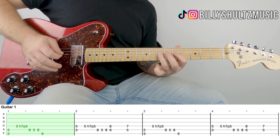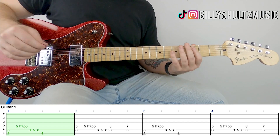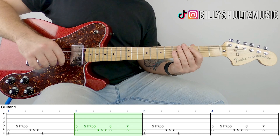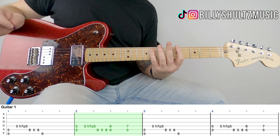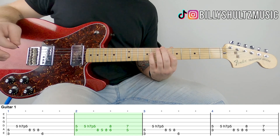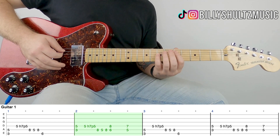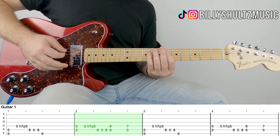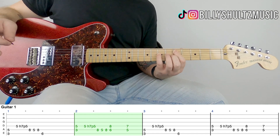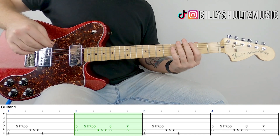It's a little bit bouncy. Then you go to a C5 power chord, which is three on A and five on D. Strum down once and mute. Then you do the same thing, except instead of the sixth fret you go to an E flat, which is six on A and five on D. Slide it down once, then slide it down to a D power chord — five on A and seven on D. That's the second half of the riff.